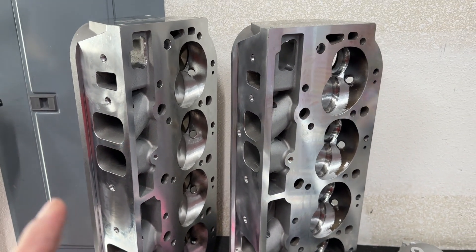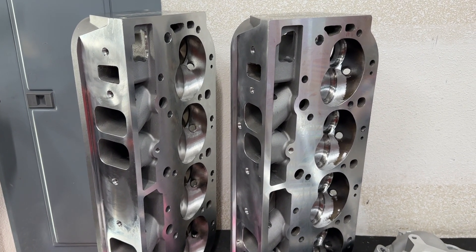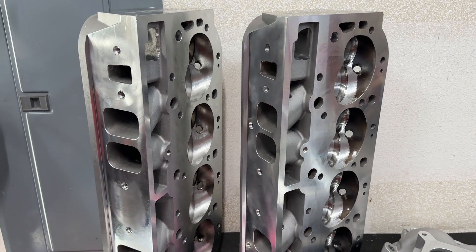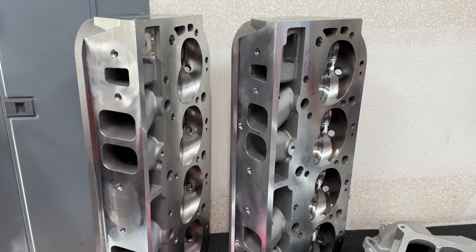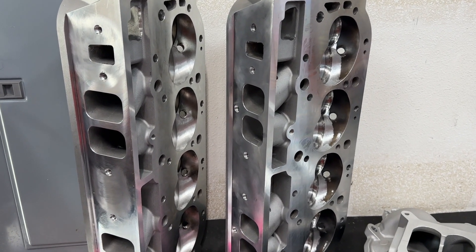The 496 that this went on was a pretty basic setup most of you might use: Scat rotating assembly, Mollie pistons, 10.5 to 1 compression ratio. Hydraulic roller cam, 243/247 duration at 50 thousandths, 630 lift on a 110 LSA. Pretty basic. And the thing cranked out some pretty good power, and I'll show you some of that.